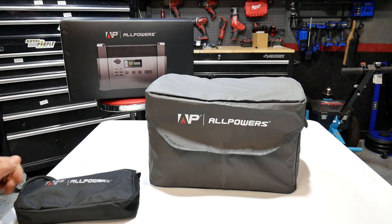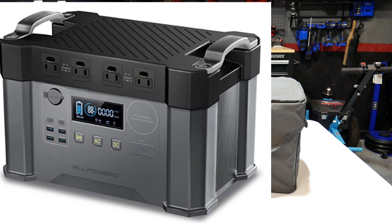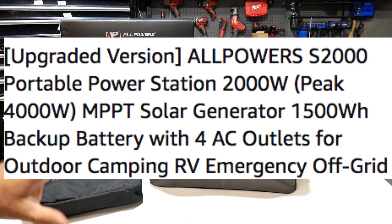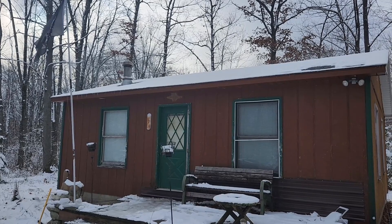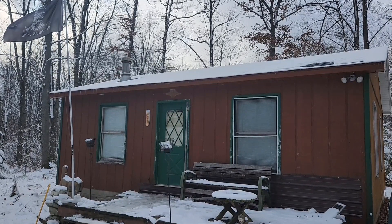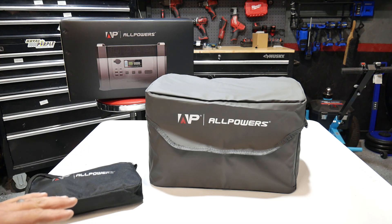I went ahead and took everything out of the box. This is everything that's going to come with your All Powers S2000 portable power station. This is a pretty good size power station. I ended up using this to power an off-grid cabin for about three to four days on my previous trip, and this thing worked out extremely well.